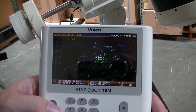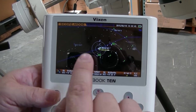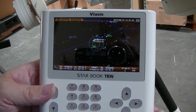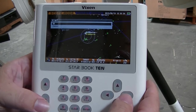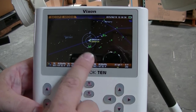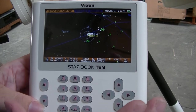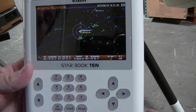Let's say Aldebaran is actually there in your eyepiece. So you hit align, click okay, and you see the screen corrected it. Now the scope says, oh, that's actually where Aldebaran is. So now the scope is more well aligned than it was to begin with. Now what we want to do is pick a second star on the same side of the meridian.